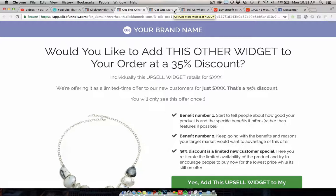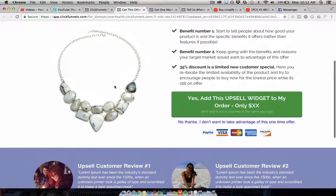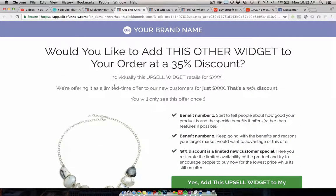Whichever option they choose, they go to a second one-time offer — another one-click upsell with a different related product. If you're a CrossFit brand this is an entry point to sell other CrossFit products like a jump rope, wrist straps, or whatever you're selling — for example, wrist straps at 25% off if they buy today. Yes or no, clicking yes charges their card and adds it to the order. Everyone goes through this same flow: landing page opt-in, order page, first upsell, second upsell.